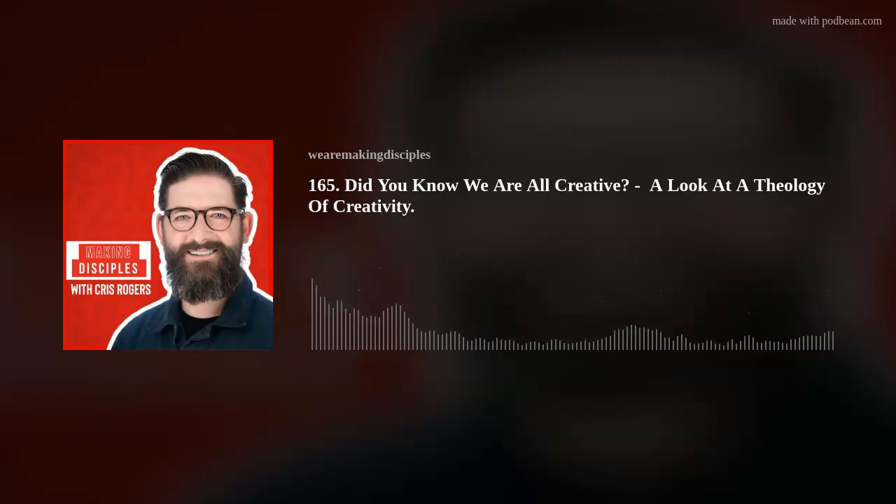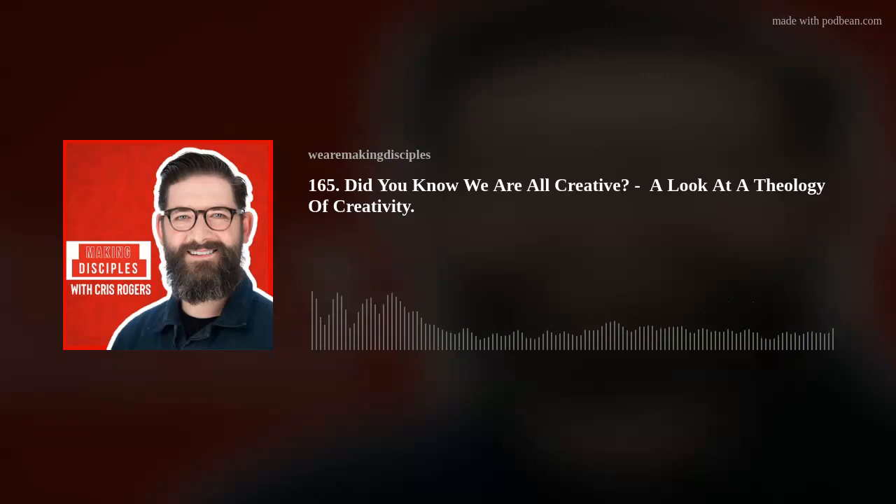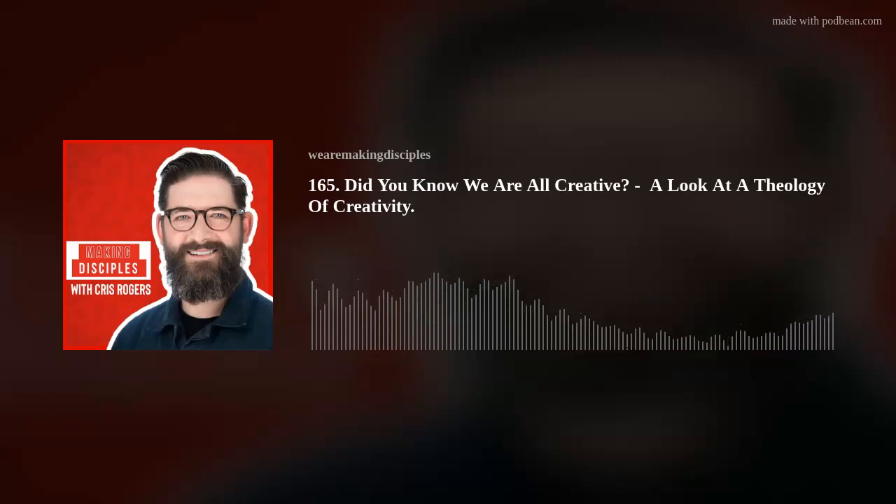Friends, I am surrounded by two things when I sit in my study. I am surrounded by books and papers. And the other thing I'm surrounded by is 3D printers and clay models, paintbrushes, books about art and creativity, a drill press. I've got a bandsaw. My study, so where I work, is part vicar's office, part makerspace.